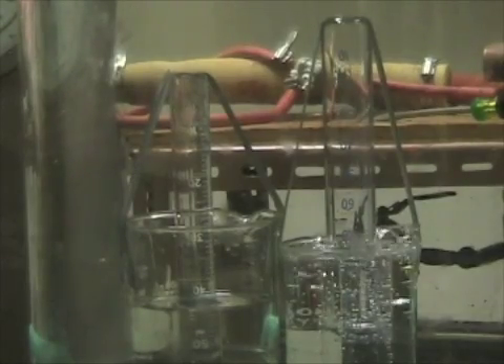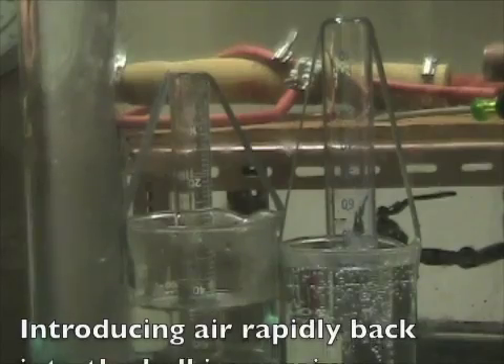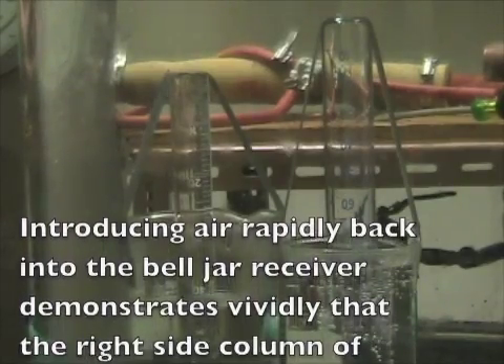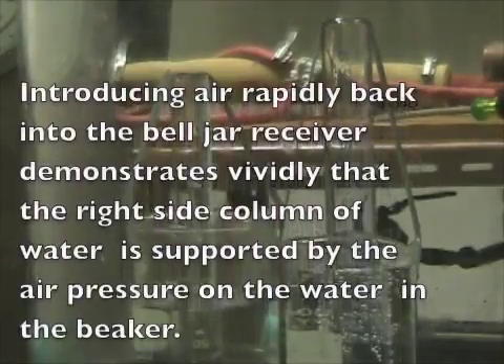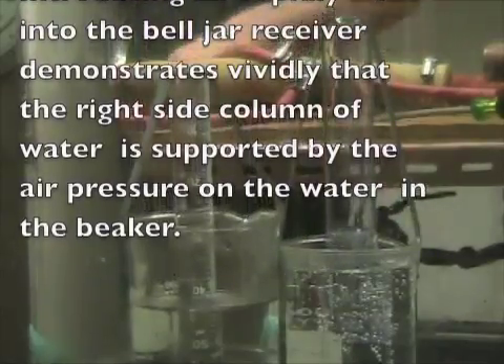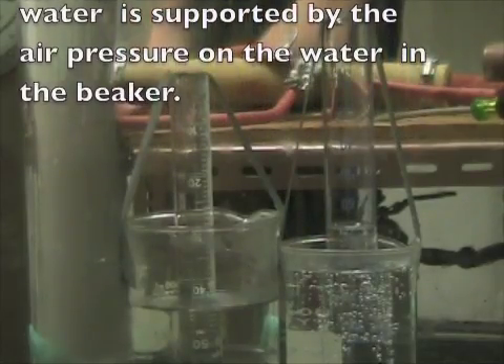Moreover, there are strong molecular adhesion forces between the water and the glass. On the right, these bonds are broken by the air bubbles which rise to the top in ordinary water. On the left, after all the air in the receiver has been exhausted, the cohesion of water supports the water column like a rope, as Galileo conjectured already 370 years ago — while this column hangs from the top of the glass tube by adhesion forces between the water and the glass.